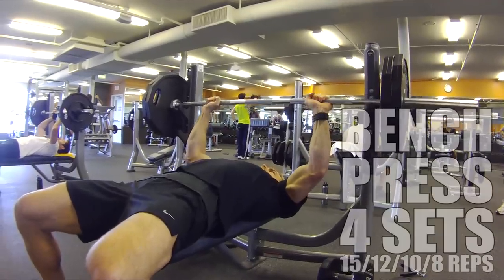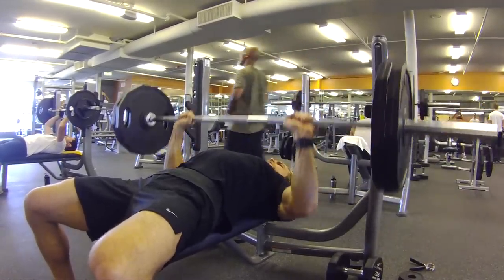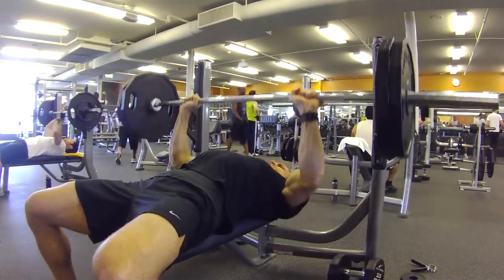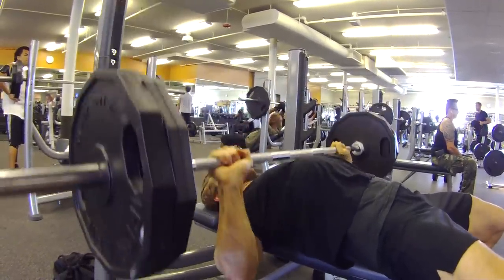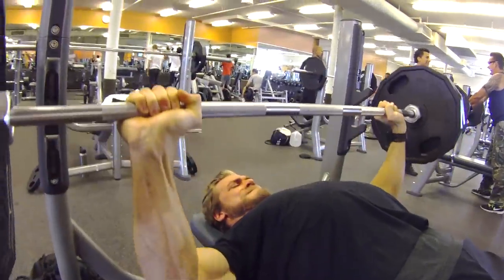Now that the chest is pre-exhausted, move on to the most well-known and best exercise for the chest. This is a major compound movement and will help build the overall chest development. Pyramid up in weight as you decrease the repetitions in this exercise.